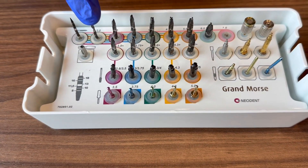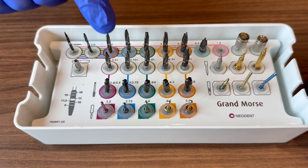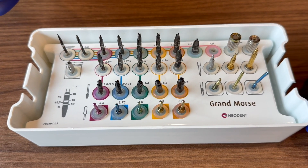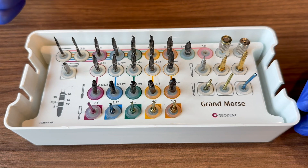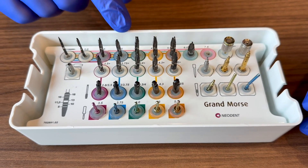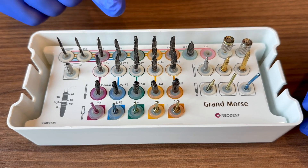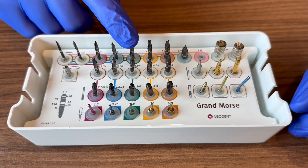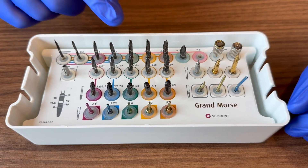For example, if you want to place a 4.0 by 10, you drill each step to 10 millimeters. In softer bone you might stop before the final 4.0 drill and request the implant. In normal or hard bone, go all the way to the 4.0 drill at 10 millimeters, then request your implant.